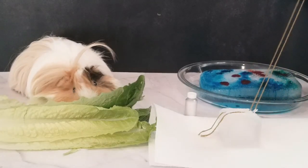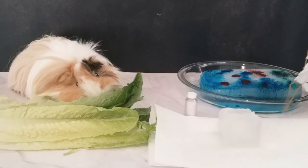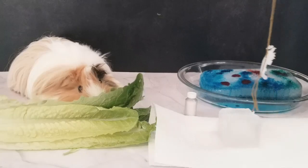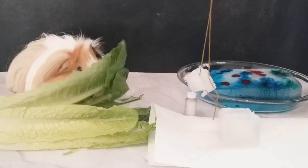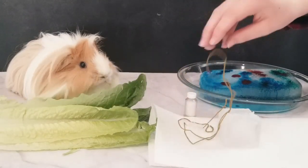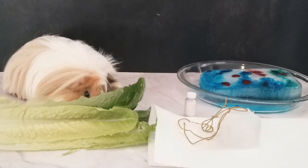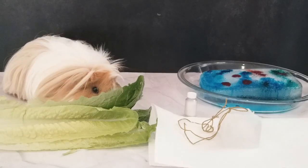Is the cube ready yet? Look at that! We picked it up! Some of it. I can't believe it worked! Can we try it again? With the spare cube? Maybe we need less ice.